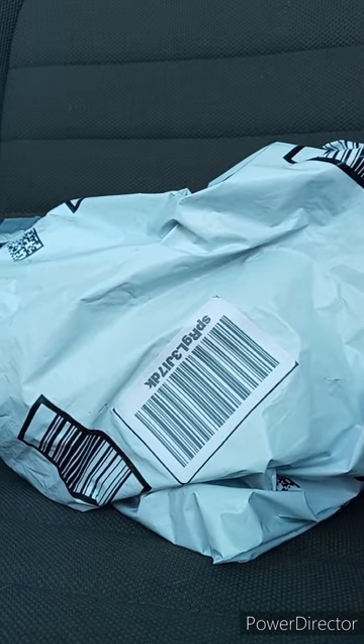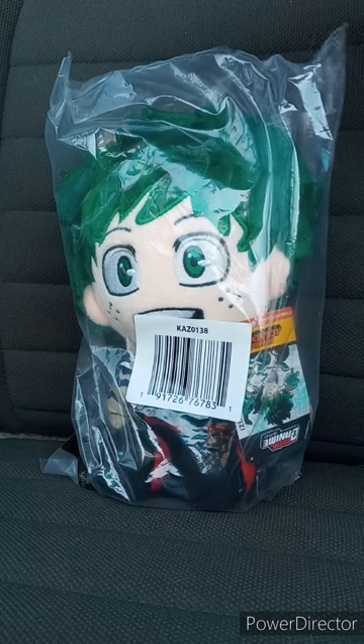Hey guys, I am back with another unboxing. Yes, this is the final September unboxing before we get to October's. Here is the plushie I was telling you guys about — it is the Total Anime Heroes from Jazzwares My Hero Academia Izuku Midoriya plush, now streaming on Crunchyroll.